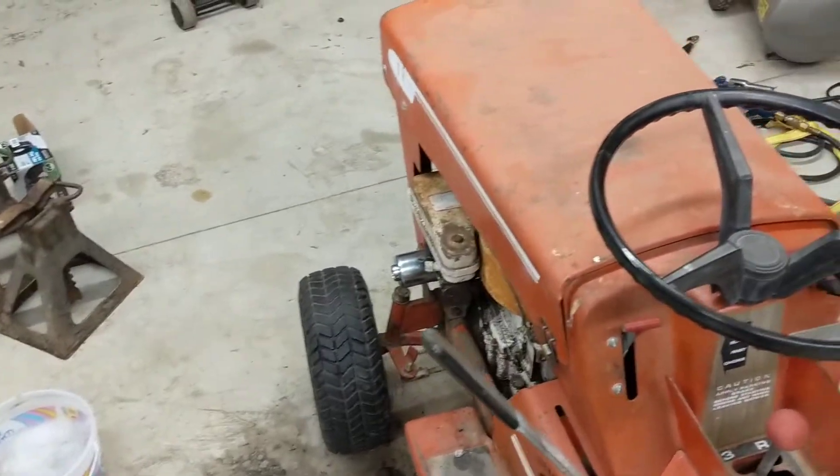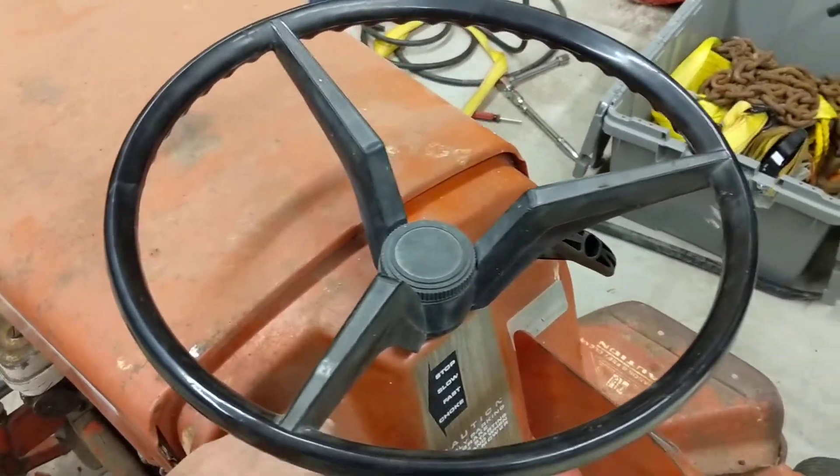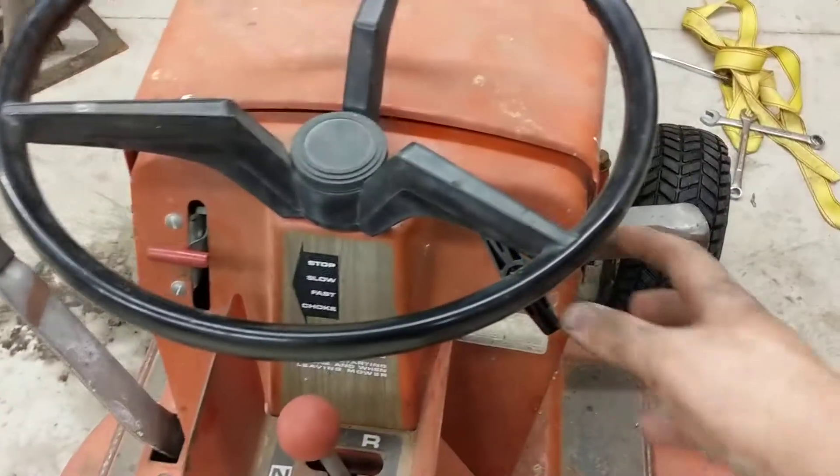Doesn't really mow very well — did a little custom work to it a few years ago and made it fast. And fast isn't always good as far as lawn work goes.